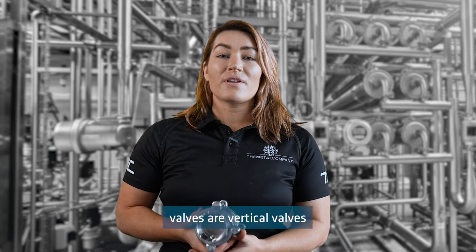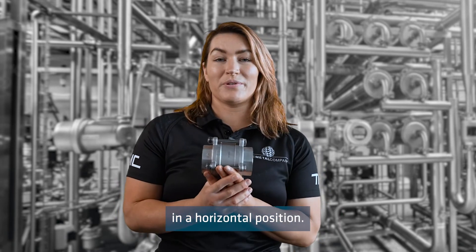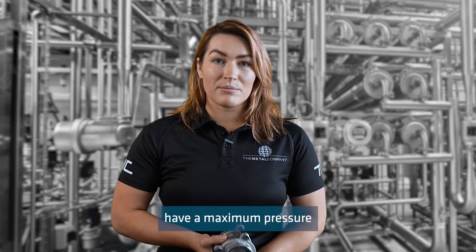These spring check valves are vertical valves and are not suitable to be installed in a horizontal position. The temperature rating of these valves is from minus 20 degrees Celsius to 180 degrees Celsius. Spring check valves have a maximum pressure rating of 580 psi.